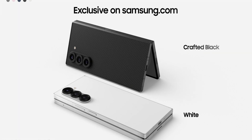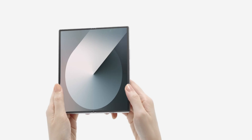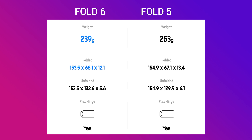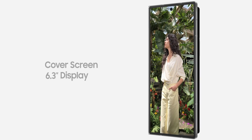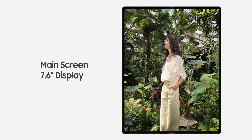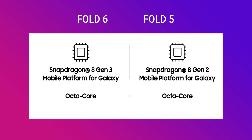In terms of weight, the Galaxy Z Fold 6 is 239 grams whereas the Galaxy Z Fold 5 is about 253 grams, so the Z Fold 6 will feel a little lighter. For display size, the Z Fold 6's outer display is 6.3 inches and the Z Fold 5 has 6.2 inches — just about 0.1 inches difference. The main display is 7.6 inches on both phones.